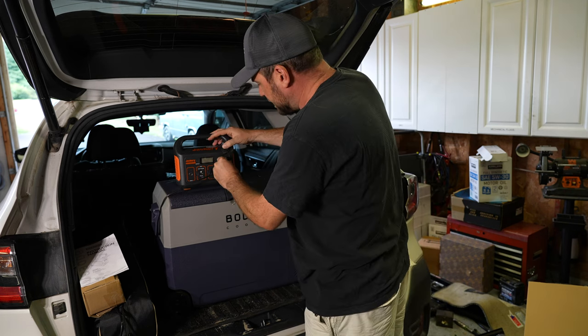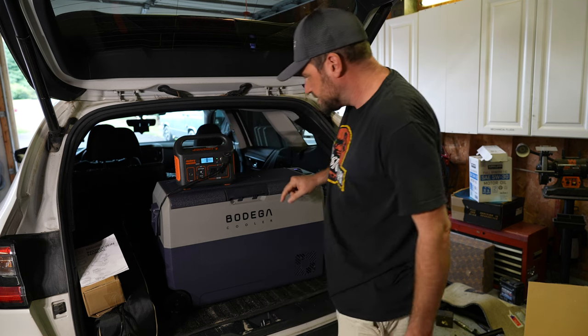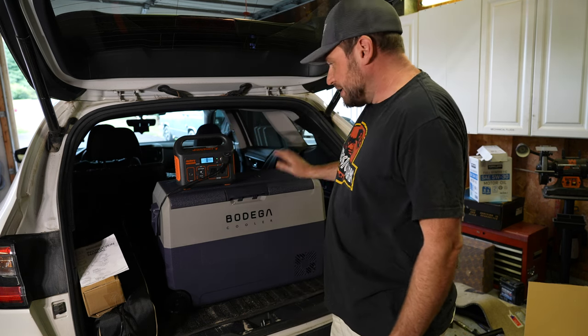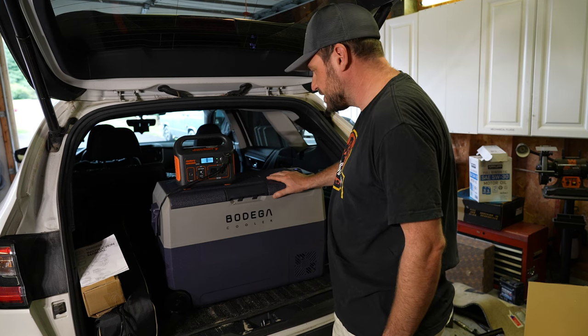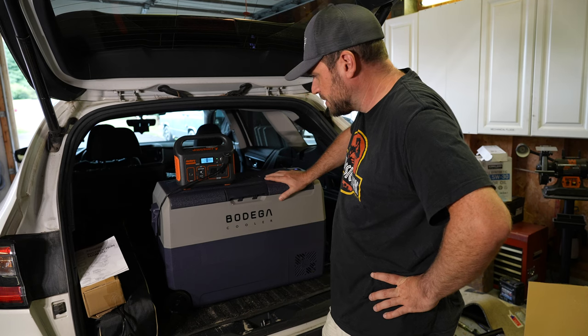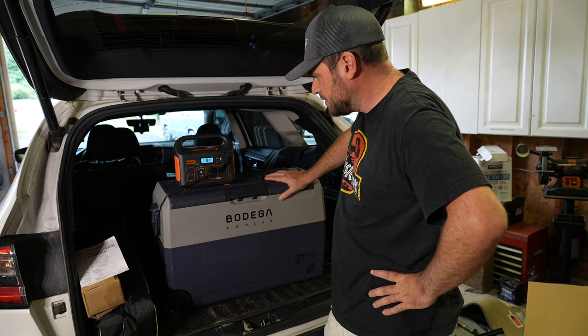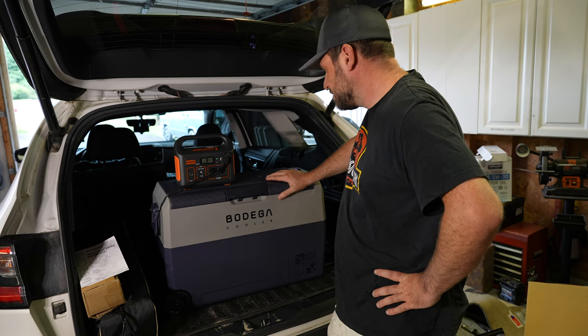First I'm going to try with the Jackery 300. I don't expect it to last too long with this thing, but we'll find out. Turn on DC — it immediately powered up. Starting up — we're pulling two watts right now. According to the control panel: 39 watts, 38 watts, 39 watts. Looks like both sides of it are on.